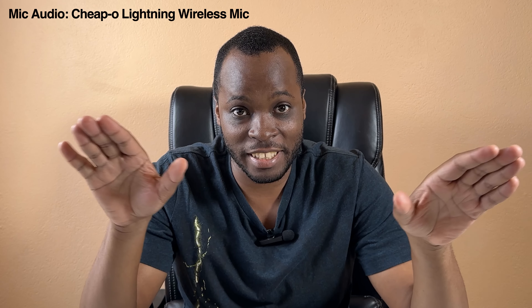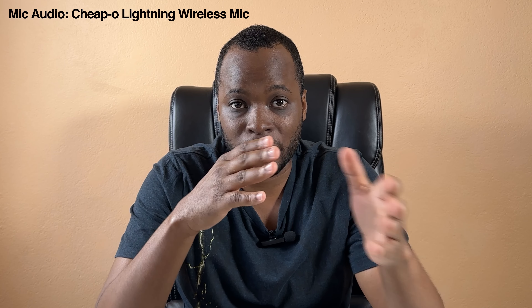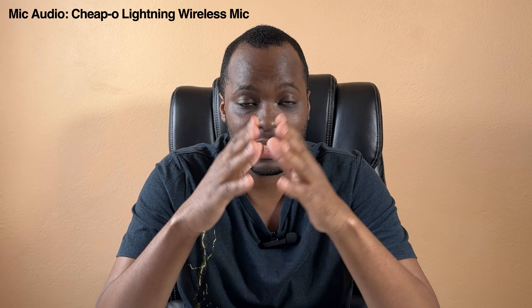I'm telling you from experience: do not buy these cheap $20 or $30 wireless mics you see on Amazon. Do not buy them, stay clear. When it comes to wireless lavalier microphones for smartphones or in general, the cheap ones are just not up to standard.